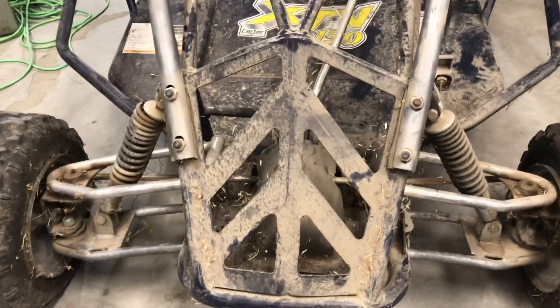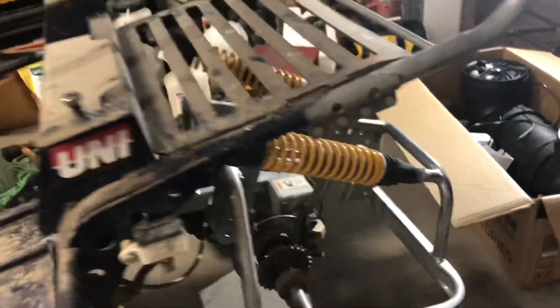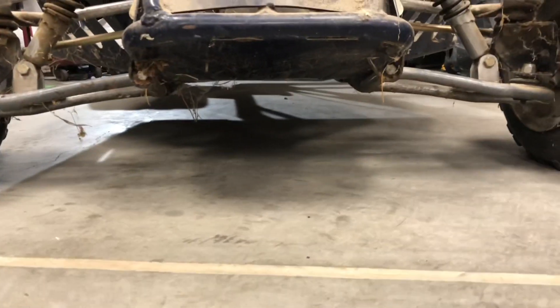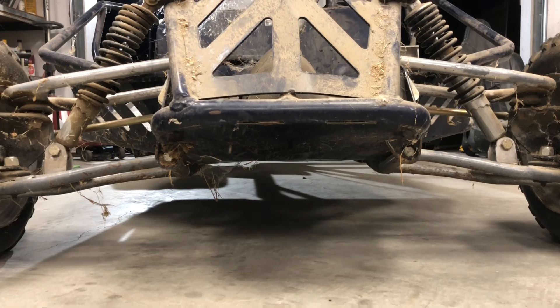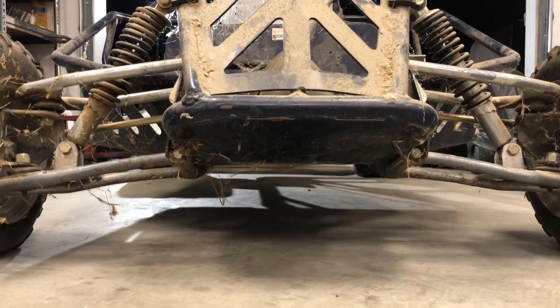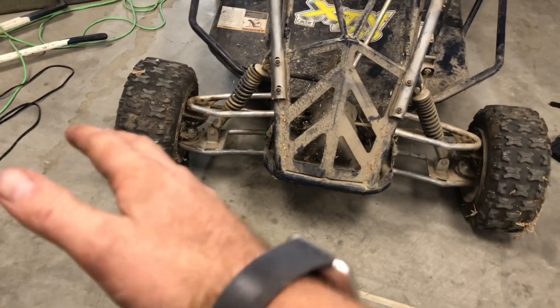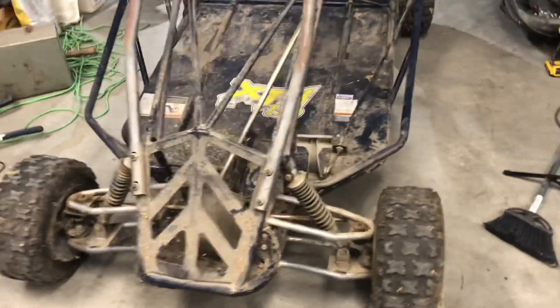I'm going to separate each component - the roll cage comes off, and we'll take off the back axle with the swing arm for painting. The rear shocks are super stiff and in good shape; the front ones are soft and not great, so I'll replace the front shocks. The attachment points for the bottom of those struts got hit by rocks due to low ground clearance. I may need to straighten them out and do some welding if the wheels are misaligned.